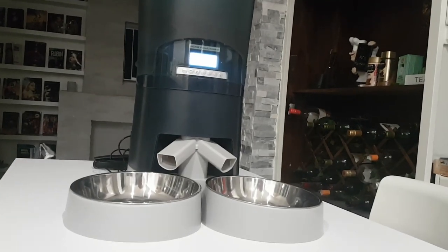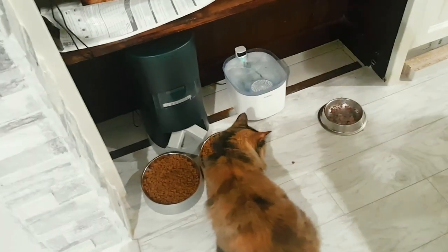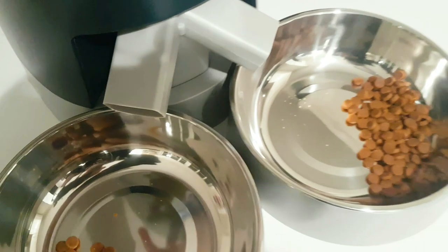In my experience, this automatic pet feeder is incredibly helpful, especially when you have more than one pet and need to be away for a few days. I travel for business, so for me it's a lifesaver. I highly recommend it for its convenience and reliability — I've had this for about four months. That's the video, thanks for watching and I'll see you guys next time!